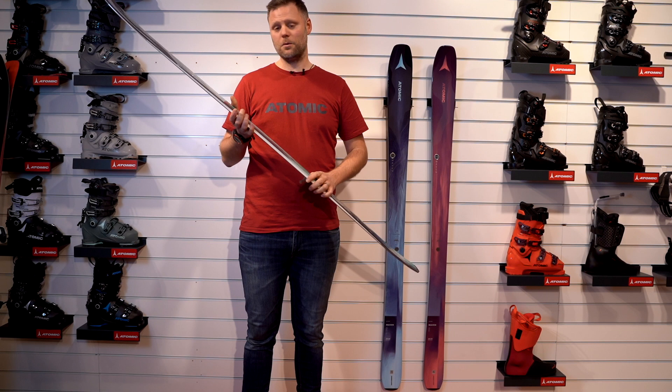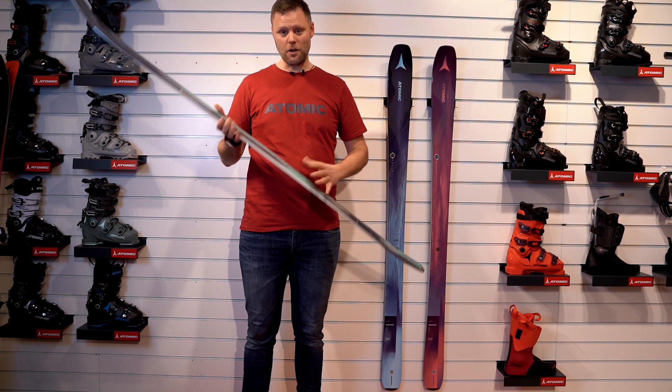So the ladies can ski everywhere — whether you ski with your family, your friends, your children, or you want to go and charge. No problem. This is the ultimate ski for the whole day.